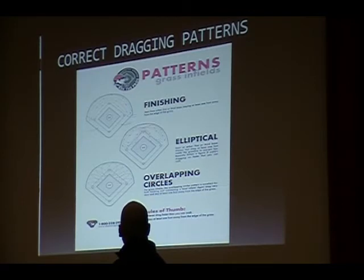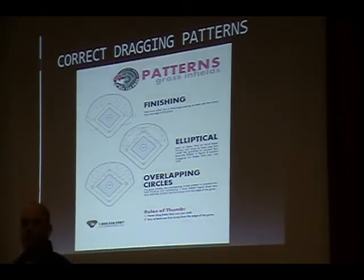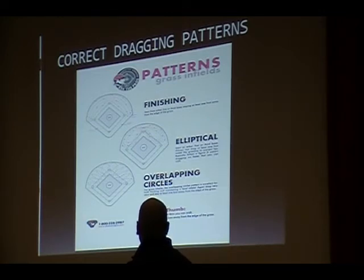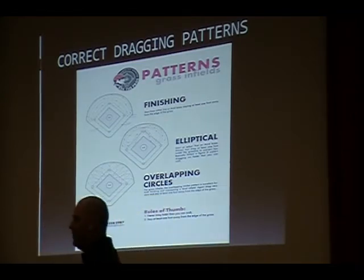I just threw some drag patterns down here in case you guys aren't familiar with them. This will help prevent some of the low spots, especially around your bags and where the shortstop and first base plays happen. The first one here is kind of just a finishing drag pattern — going around the back arch first, coming up around the edge of the infield, and going back and forth that way. The second one is more like a figure-eight pattern. The most popular one in front of the area is a circle drag pattern, and that's especially helpful if you're on the low areas.